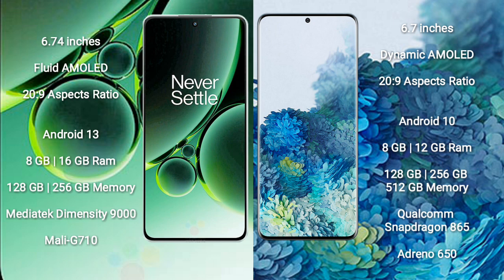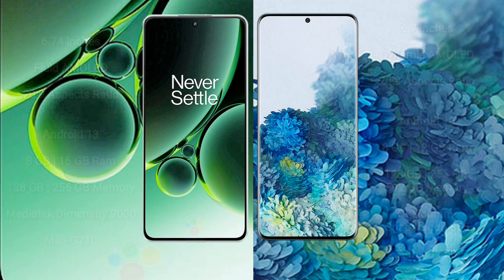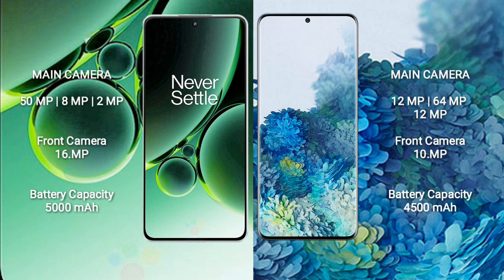Samsung Galaxy S20 Plus comes with 8GB or 12GB RAM and 128GB, 256GB, or 512GB internal storage, powered by a Qualcomm Snapdragon 865 processor with Adreno 650 GPU. OnePlus Nord 3 has a rear triple camera setup: 50MP plus 8MP plus 2MP, and a front camera of 16MP.